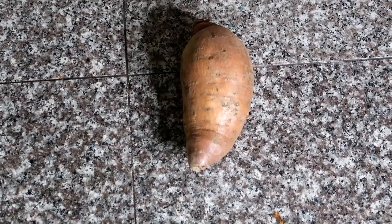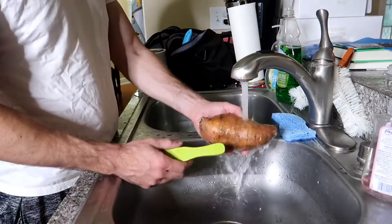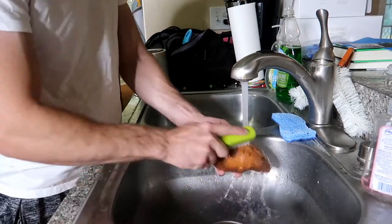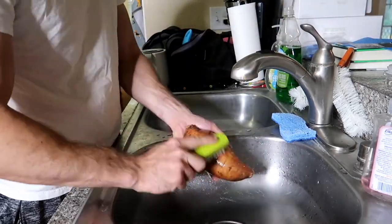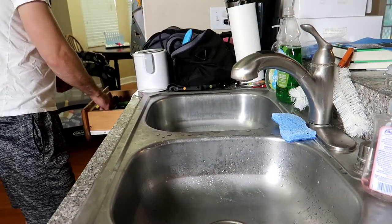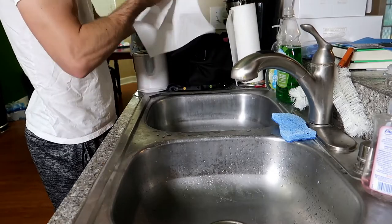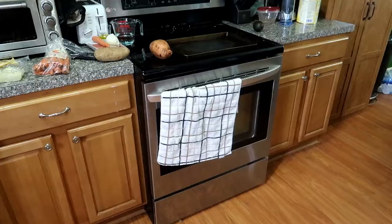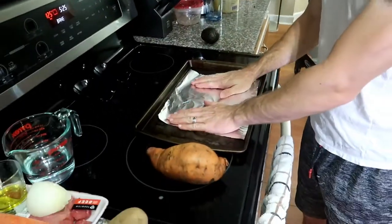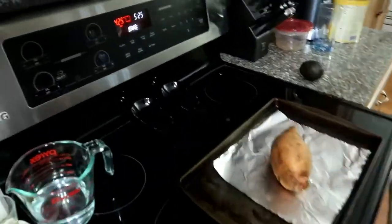For the next recipe you will need a sweet potato and a few carrots. Start off by preheating your oven to 425 degrees and scrubbing your sweet potato. Then you're going to put tin foil over a baking sheet and poke holes in the middle with a fork. This will help you be able to tell when the sweet potato is done.